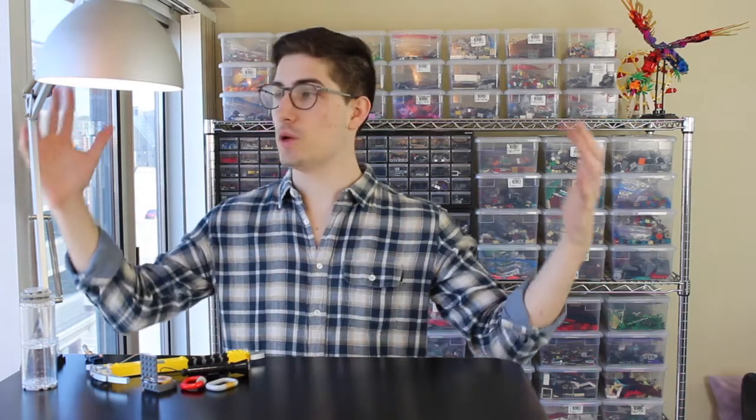Hey everybody, Aaron here. Today I'm going to be talking about building at a large scale. When I say scale, I don't necessarily mean just building something that's enormous — huge dimensions, lots of inches, centimeters, pounds, whatever you want to measure the build in. I'm talking about building at a different scale than minifigure scale.